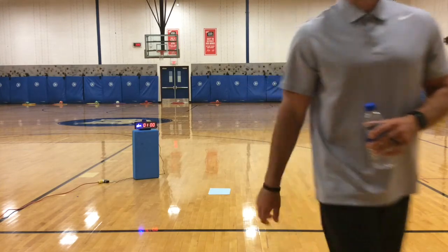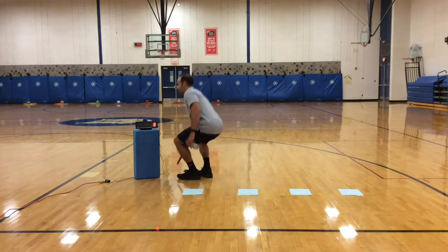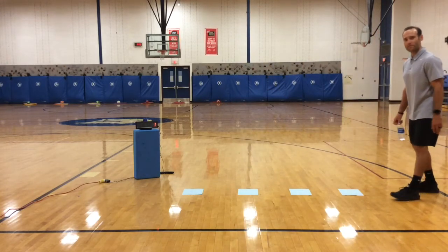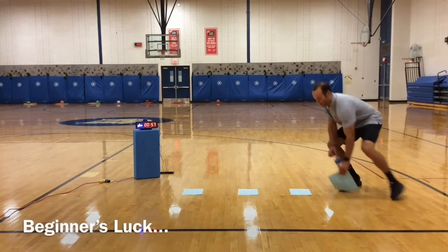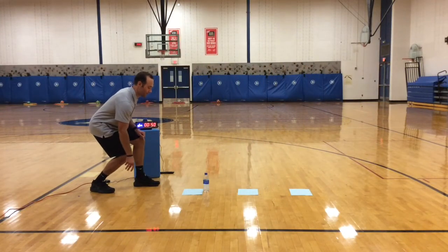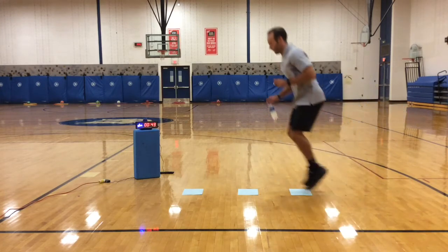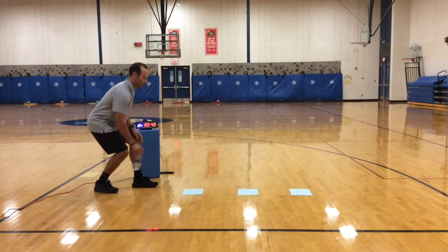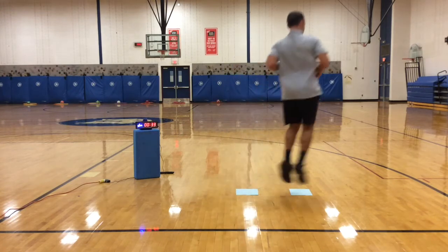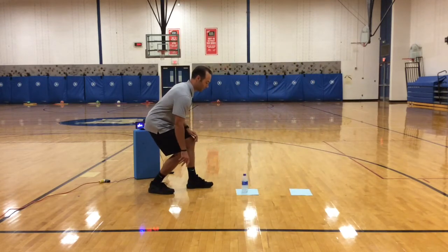Let's see how I do for real. One minute on the clock. It must land on the paper. Alternate water bottle challenge. You are lucky — very lucky. Yes! Yippee, go!